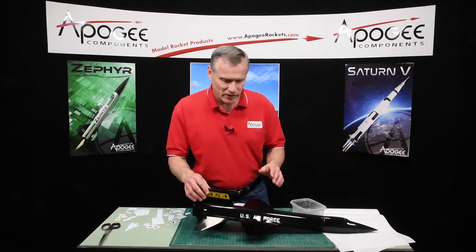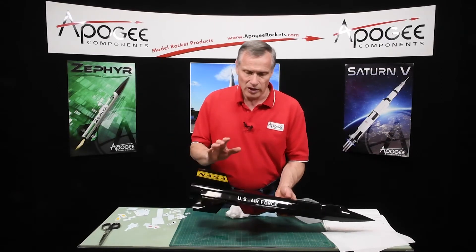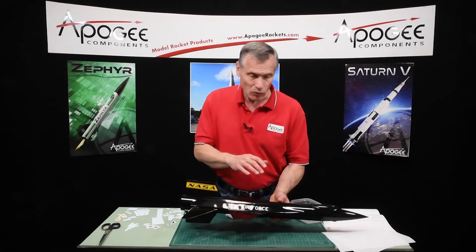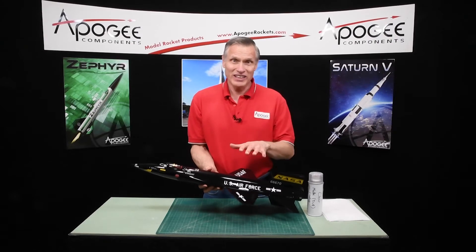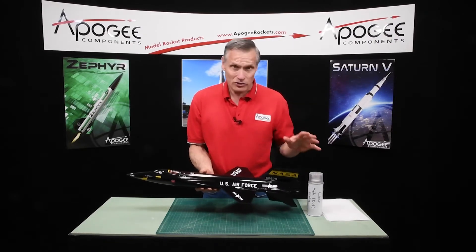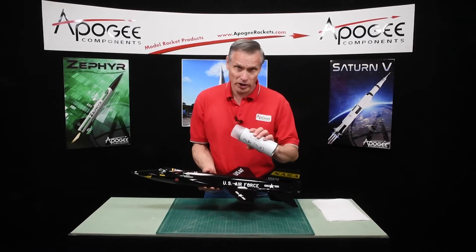Okay, so that is the process of putting on the decals. I'm going to go ahead and finish this off and then we'll come back and talk a little bit more. At this point all the decals are on and I've let it dry for a full 24 hours, so now I'm ready to spray it with the matte coating.